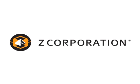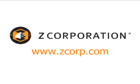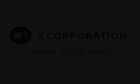For more information, visit the Z Corporation website at www.zcorp.com.